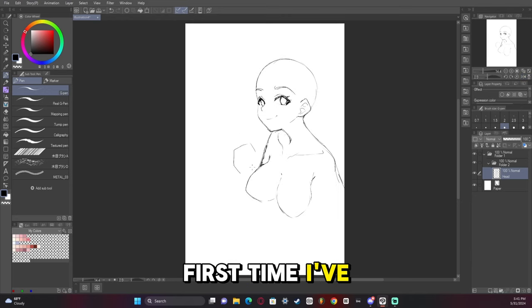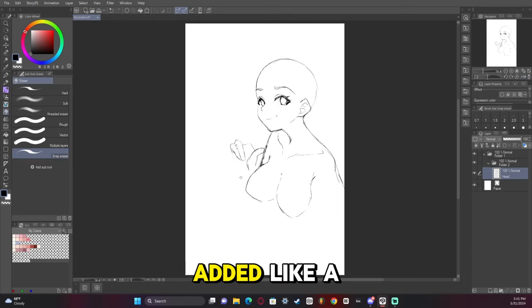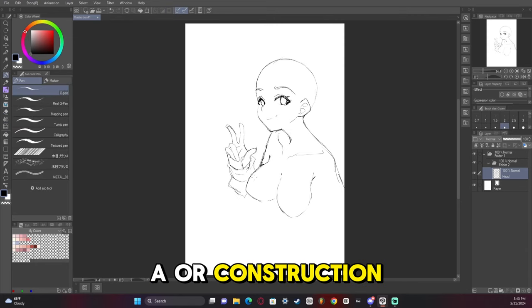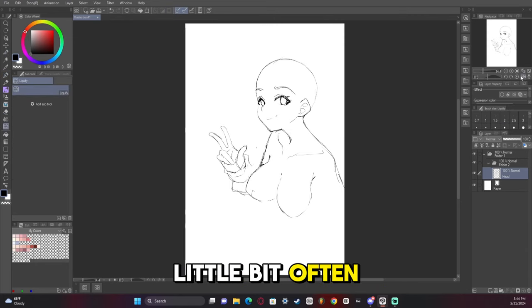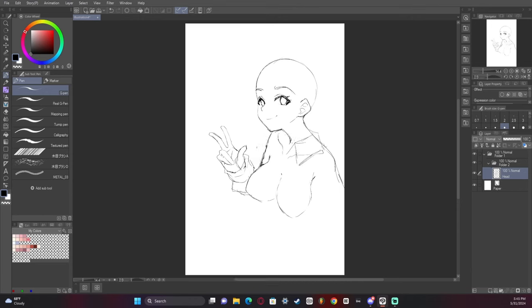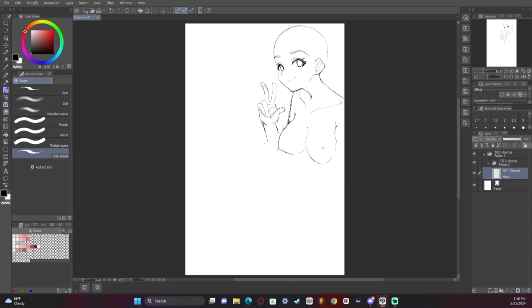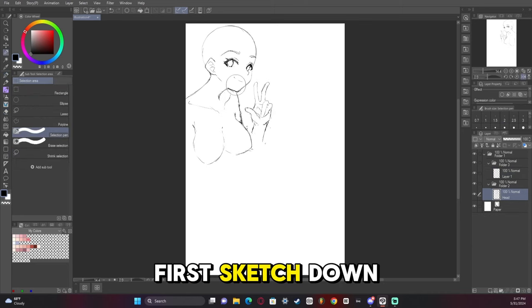This is the first time I've drawn and not added like a base or a construction, so it's a little bit off in places, but it's passable. So there's the first sketch down.